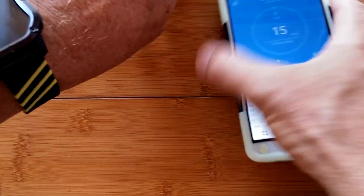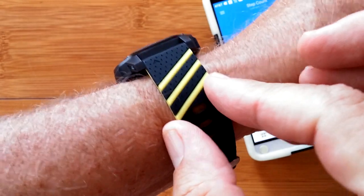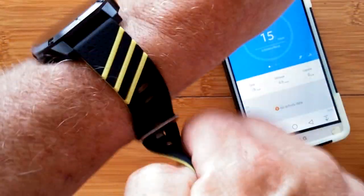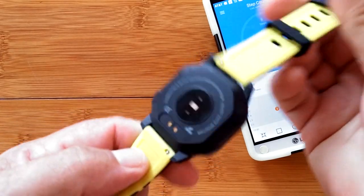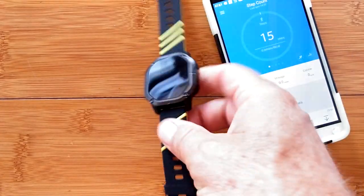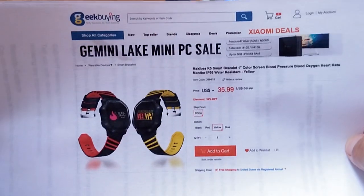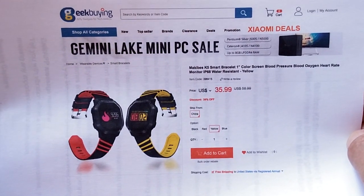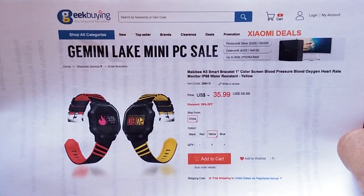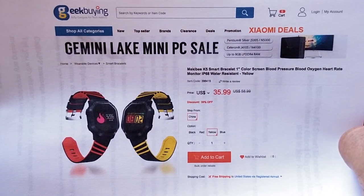All in all, it's a nice little waterproof, well-designed little fitness bracelet that you can get in a variety of different color bands, and of course you could change the bands out if you want to. It's available from GeekBuying right now. Check the show notes for a buying link and coupon to pick this thing up. We will be back with more reviews soon. Thanks for watching, and thanks for subscribing.